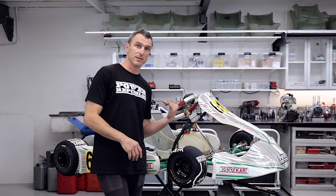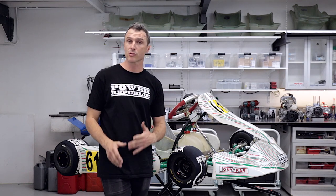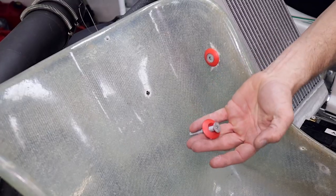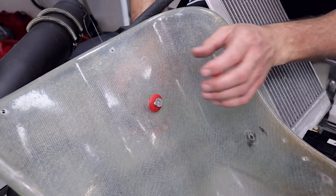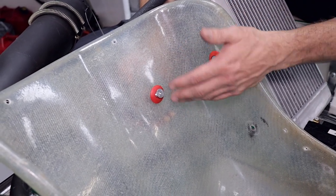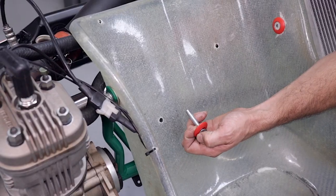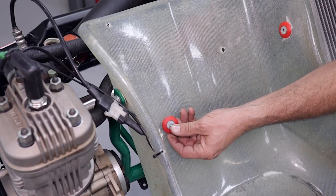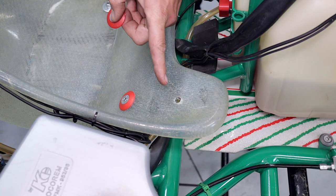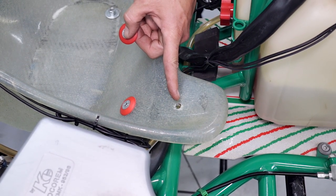If you need to add lead to the seat because you're heavy on the back end or on one side, get yourself a battery-operated drill with an 8.5mm bit and we're going to drill some holes in the seat. With a countersunk bolt and a little washer, feed that through the seat — for this example we're adding a small piece of lead here to make the rear of the kart a little heavier. If your kart was light on the back right, you could drill a hole on that side of the seat and slide your bolt through there with the lead on the back. Since our weight bias was a little rear-heavy, we're placing our lead on the front of the kart or underneath the cheeks of the seat.